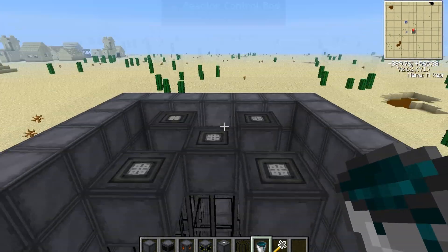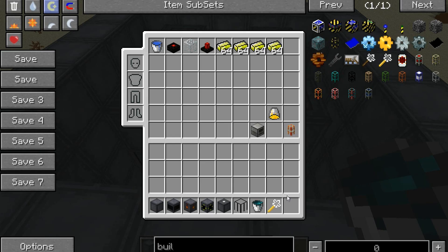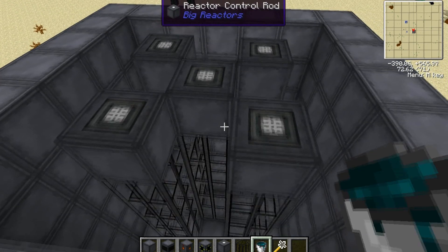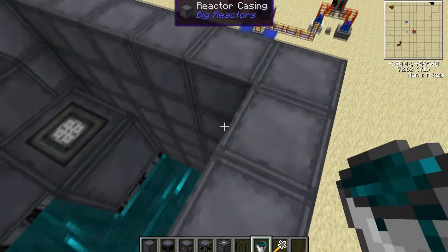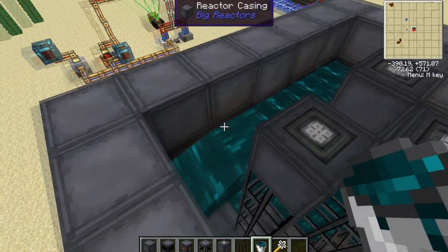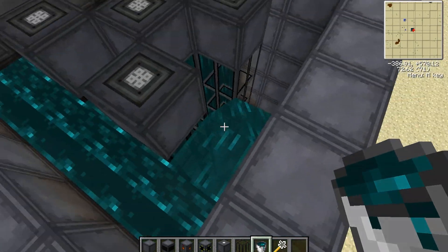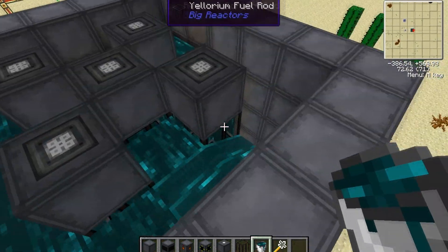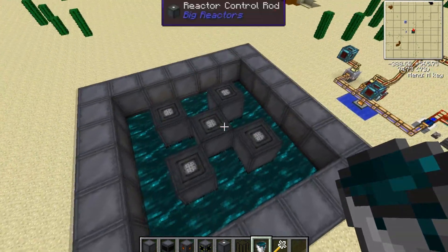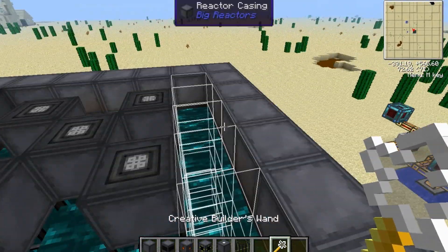Now for the last step, you want to take resonant ender, or any liquid if you so desire. I prefer using resonant ender because even though it's expensive, it will increase the output of the reactor by a substantial amount. So you just want to put resonant ender everywhere. I personally use more ender than you need because I don't like the sound of flowing water. The problem with liquid ender is, as you see when you toss the bucket in there, it will teleport stuff around, so falling into it is a bit annoying.